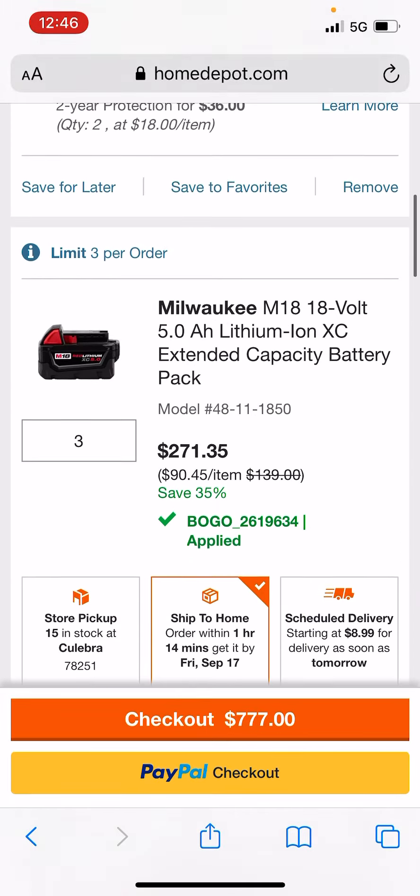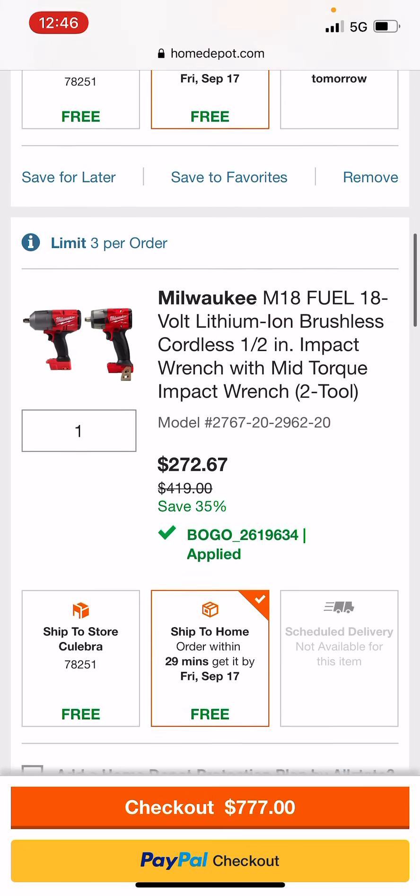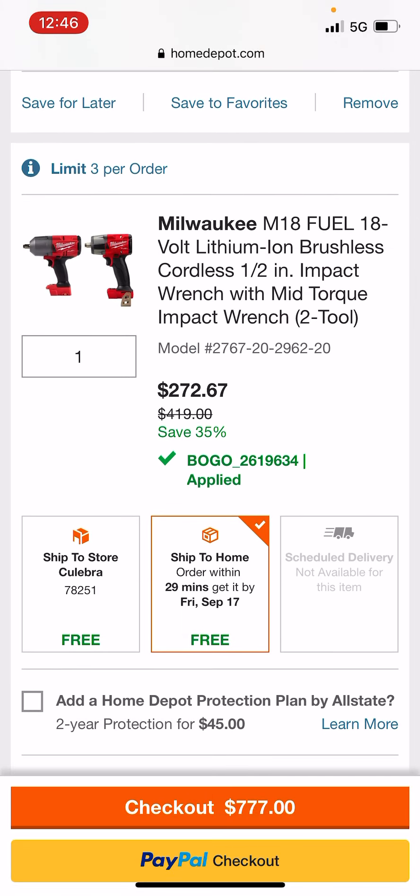We've got our three batteries and two grinders in there. That brings the mid torque and high torque combo kit down to $272. Insane.